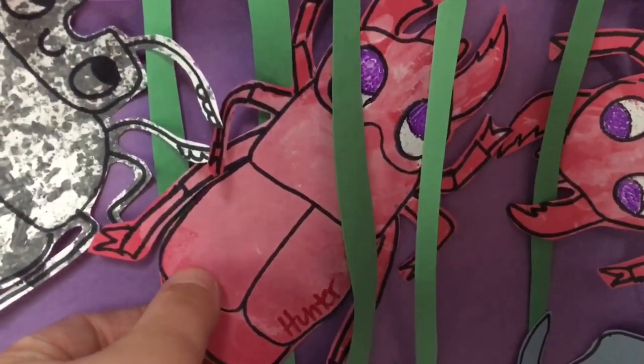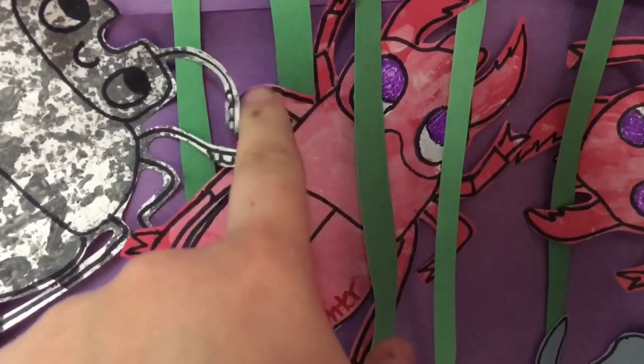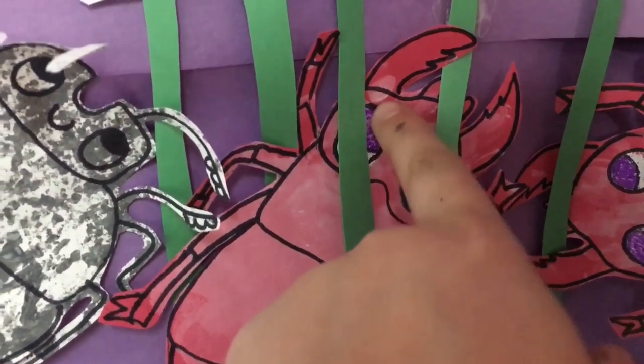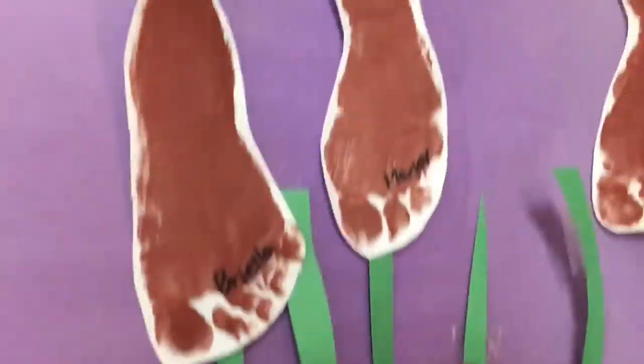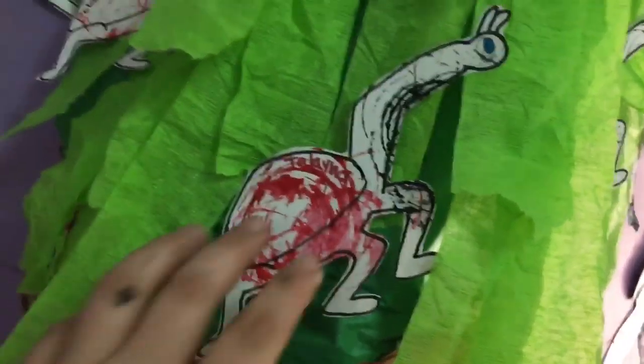The pincher beetles were done on red paper. The kids used white paint to lighten the color, so you can see the regular red of the paper and then where they lightened it up. And then the cattails were made using just their feet as stamps.